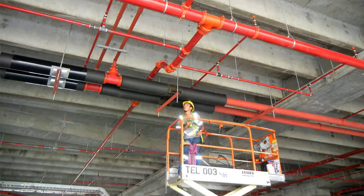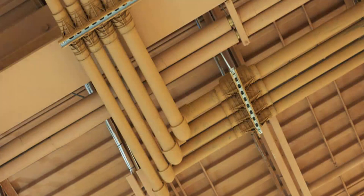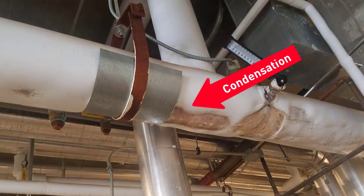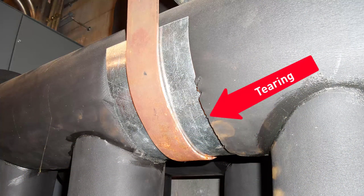When installing and maintaining pipe systems, the right combination of insulation, vapor retarder, and support system is essential to minimize energy loss, maintain structural integrity, and keep the pipe system in place. However, get even one component wrong and you risk poor system operation and expensive repairs.